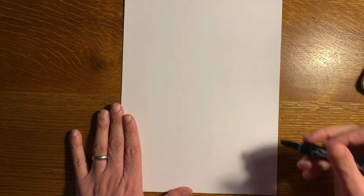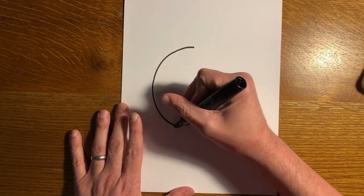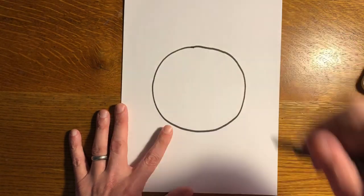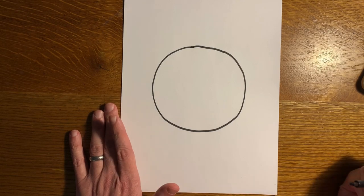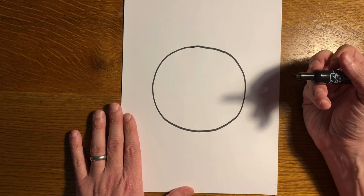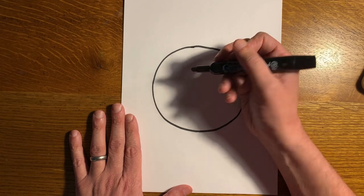To get us started, let's draw a circle for the head. I do all of my drawings with a black marker outline first and then go back in color, but you can decide what works best for you. You don't have to use a marker — you could use a pencil first if you feel more comfortable, or colored pencil, or crayon, but I always like to use a black marker for my outline drawing.